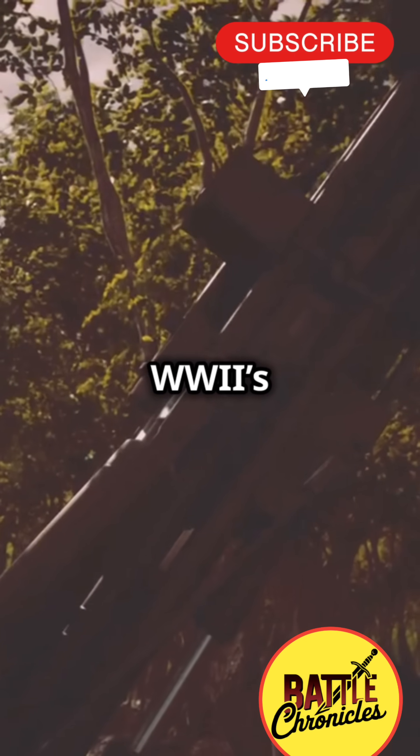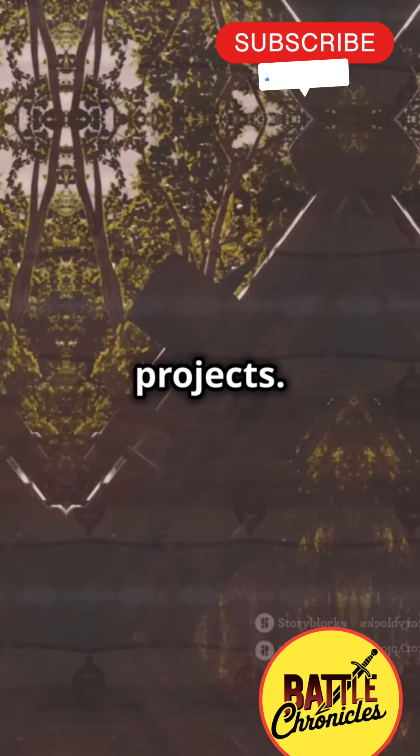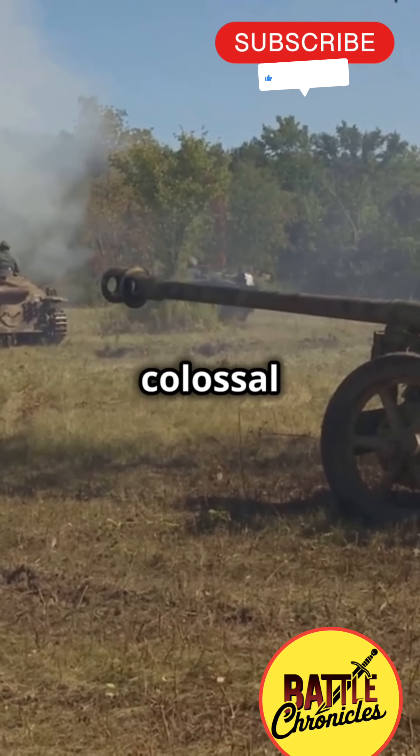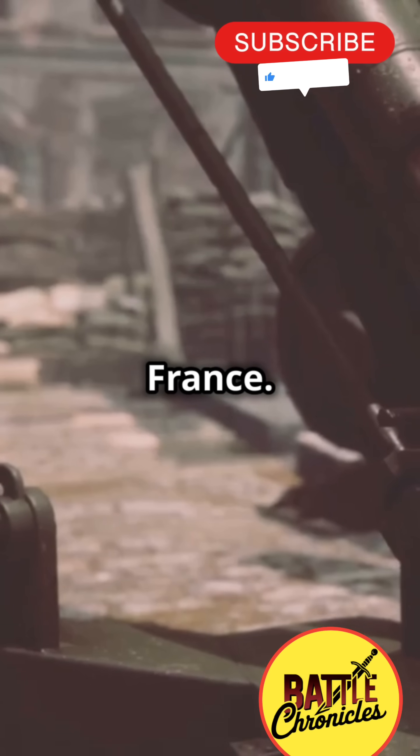The V-3 Supergun, one of WW2's most ambitious and tragic projects. Also called the London Gun, it was Nazi Germany's colossal artillery piece designed to bombard London from France.